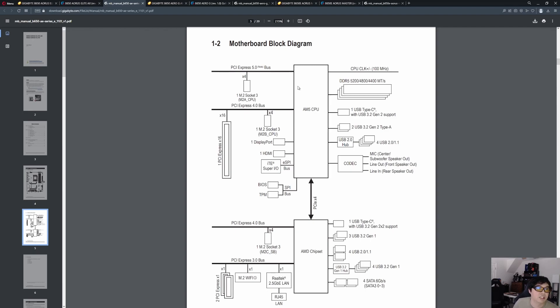This is the B650 Aorus Elite AX. Because it's a B650 chipset, the first M.2 slot will be Gen 5 capable — that's four lanes of Gen 5. The remaining 20 CPU lanes, so 16 and 4, will be Gen 4.0 wired directly into the CPU. The graphics card is handled by a 4.0 bus with 16 lanes, and there's an M.2 slot that supports up to a Gen 4 SSD. If you buy a Gen 5 SSD, put it in the M.2A_CPU slot. If you plug it into the Gen 4 slot, you'll only get Gen 4 speed — it always runs at the lowest common denominator. That takes care of the CPU lanes.